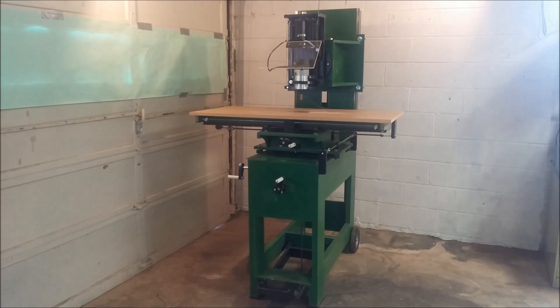This is my new router mill I built. I believe this is a seventh generation machine after seven or eight years of experimenting with these things. I'm very pleased with it.